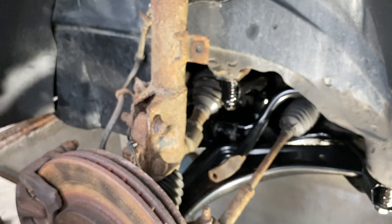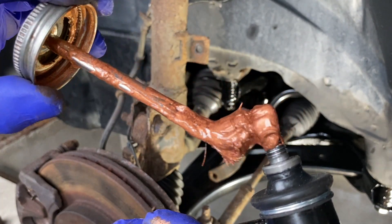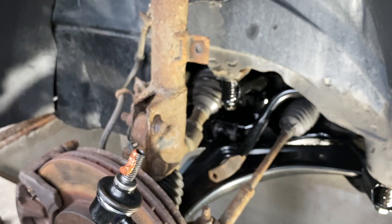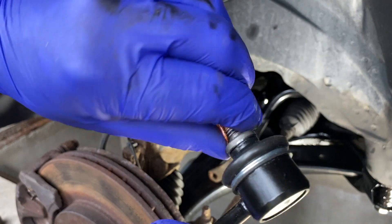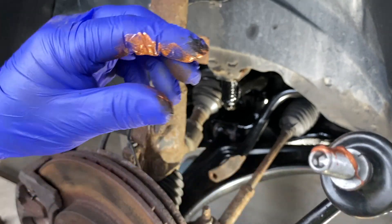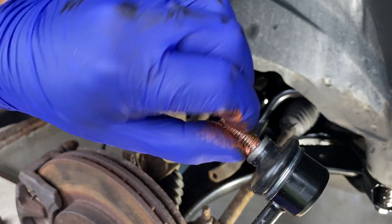We've got the new one. The only thing you've got to do here is put some grease on — just a bit of copper grease or anti-seize compound on the threads, just so this is easy to get off in the future. Whoever put these on before must have put some grease on them, because they came off lovely.